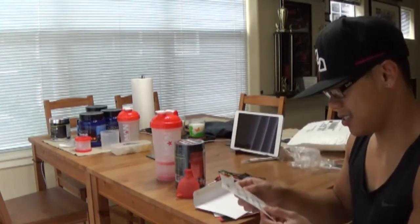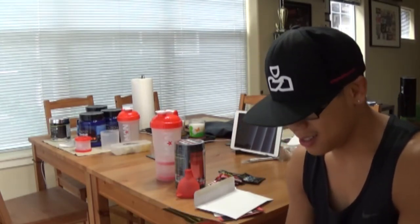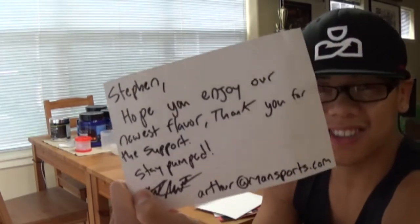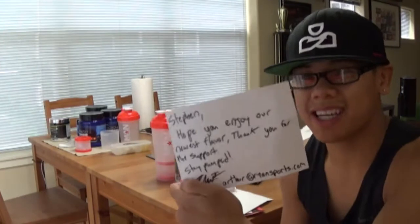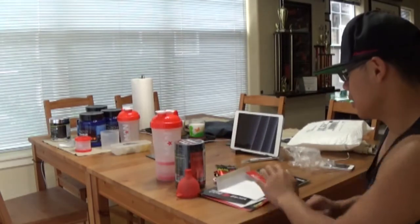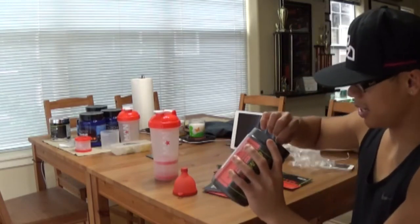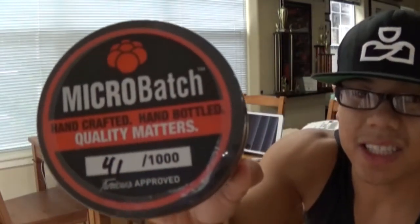Looks like they also included a letter to Steven. So it says: 'Steven, hope you enjoy our newest flavor. Thank you for the support. Stay pumped. Arthur at Man Sports.' Cool — Steven handwritten. These little letters are awesome; that's the difference between great customer service to me. There's also a number on here — it says 41 out of 1,000, so maybe it's a rare edition.